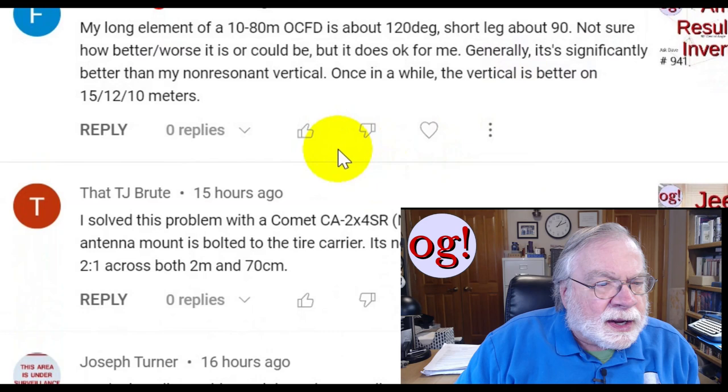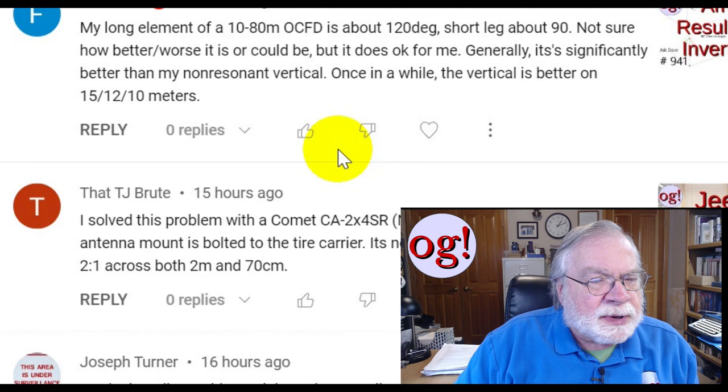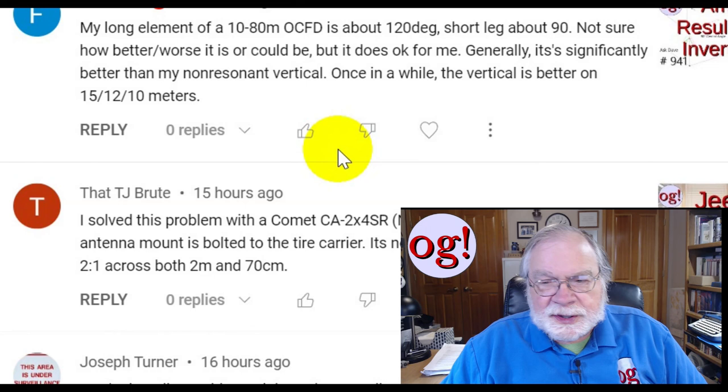This is the inverted V again — my long element. I have a 10-80 meter OCFD; it's about 120 degrees on the long leg and about 90 on the short. Not sure how it could be better or worse, but it's okay. Generally it's significantly better than my non-resonant vertical. Once in a while the vertical is better on 15, 12, and 10 meters.